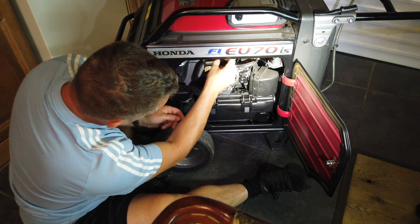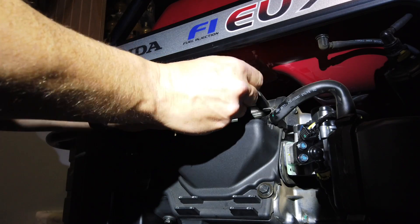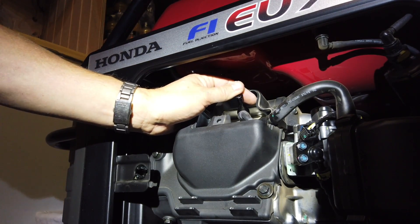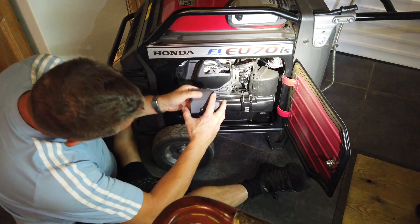We'll get the cap and pop that back onto the top. Push that on making sure the wires are in the right place. Push that back down again so it's all the way home, and then we'll put the cover cap back on.